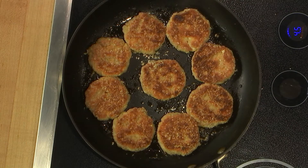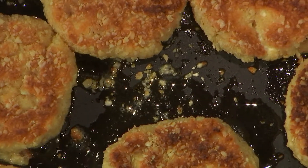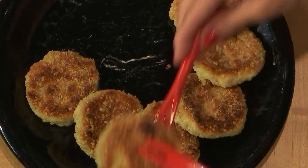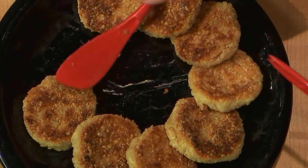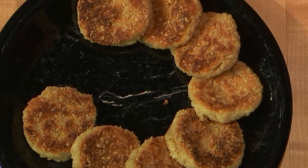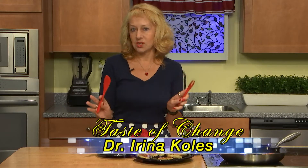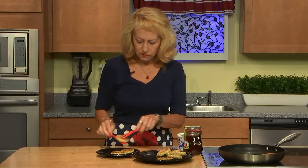We'll be patient for another several minutes before we can serve and eat them. Look how crispy and goldish they are — they got a little bit bigger because I put baking powder inside. They're soft inside, crispy outside, just as promised.